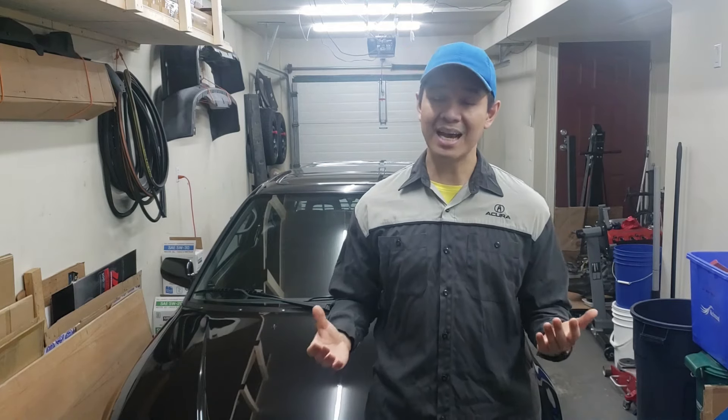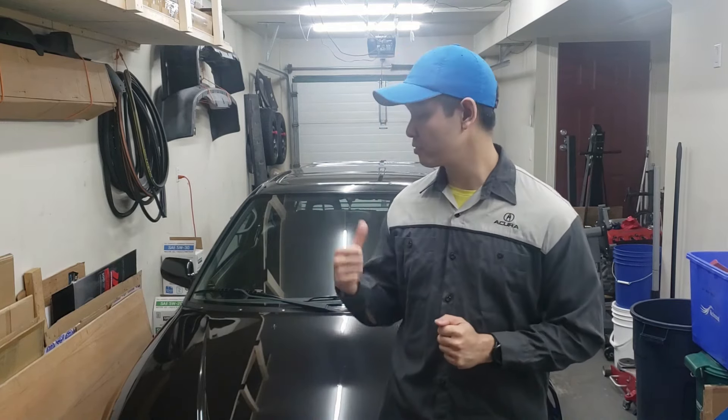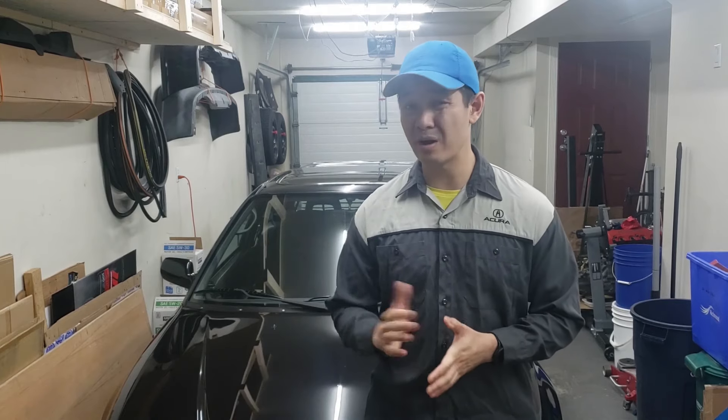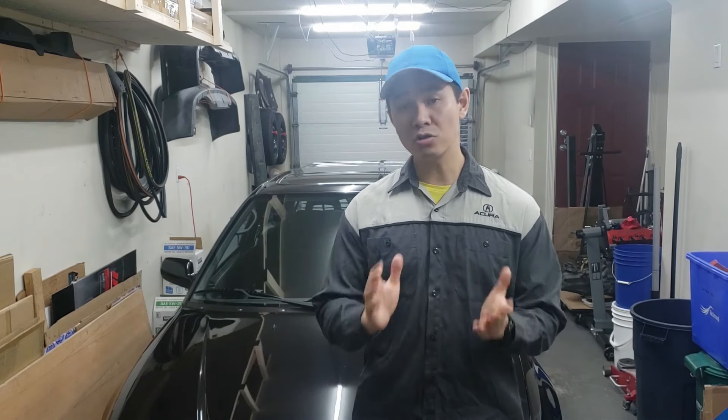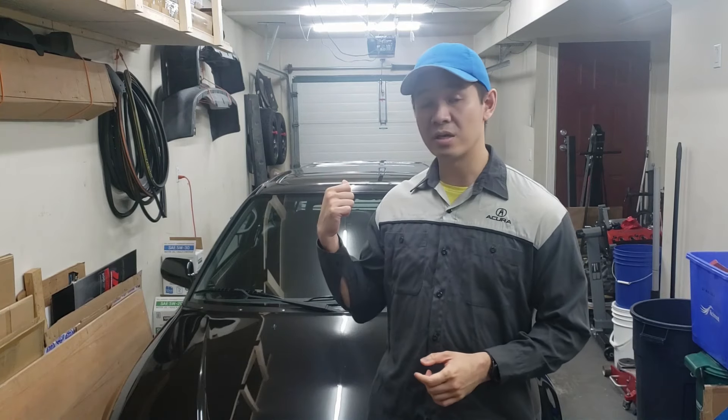Hey guys, welcome back to the channel. A bit of time has passed and I've driven 750 kilometers or around 500 miles on the new engine, which means the engine is broken in now and we can finally start going back to regular oil change intervals. In today's video we are going to be changing out the engine oil and oil filter, as well as talk about how things have been going and how it compares to the D16Y8, a couple of issues that I fixed off camera, and a review on the rear window blinds that I installed in the previous video.